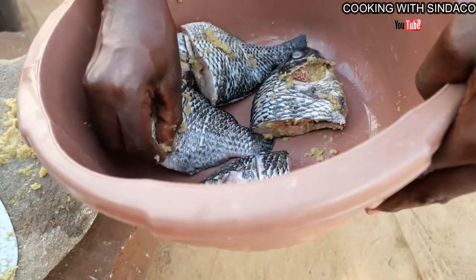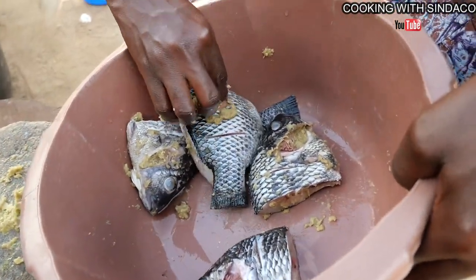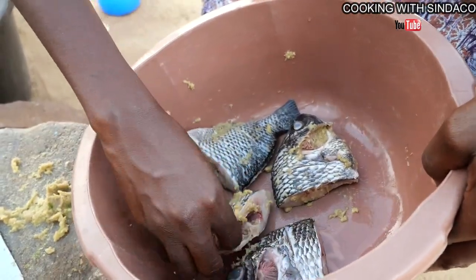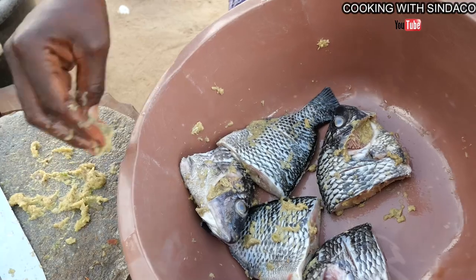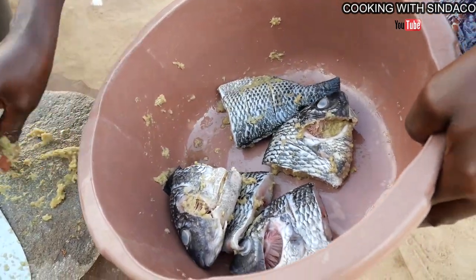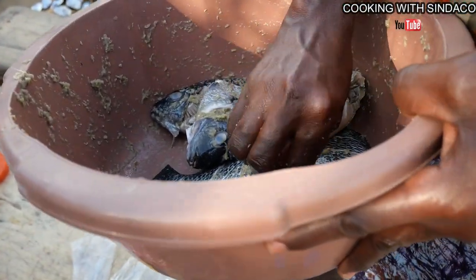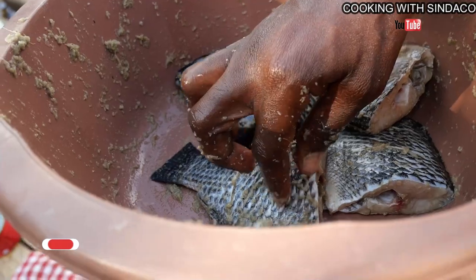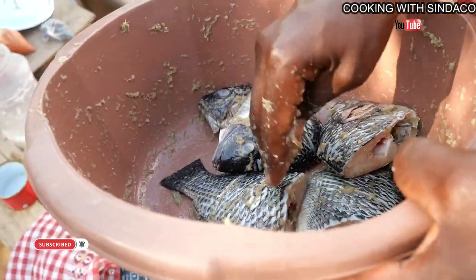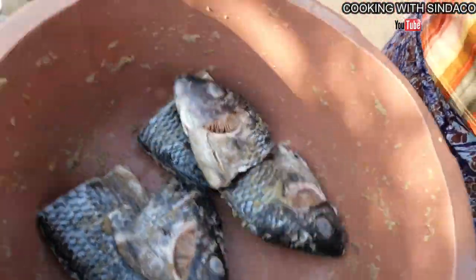We are seasoning our tilapia, and this tilapia will be roasted for akpele. This is the process of how we do it — make sure that all the ingredients have been infused well inside the fish so that everything will be nice and delicious. This is fresh tilapia!